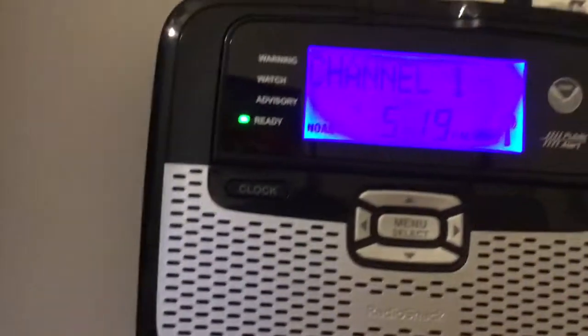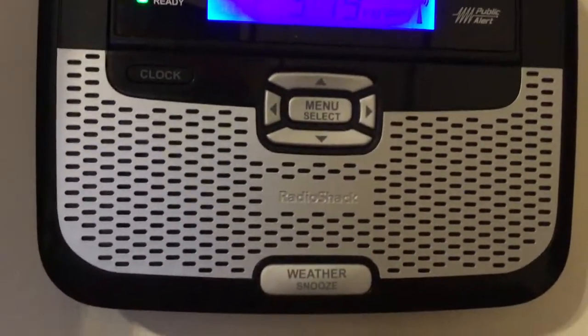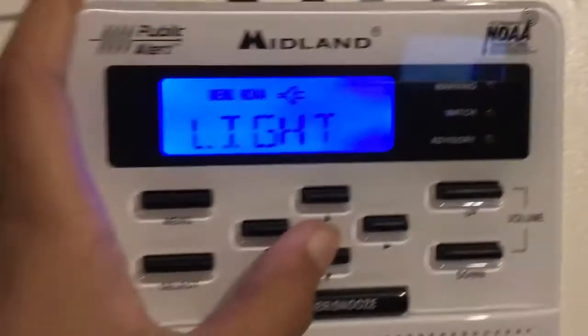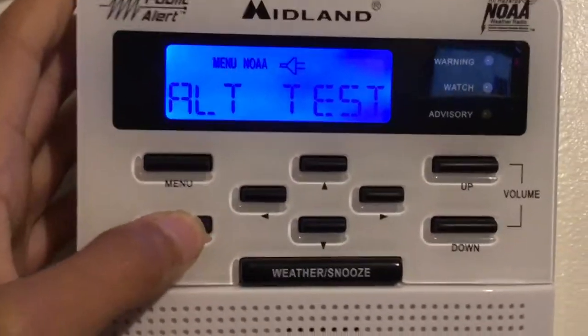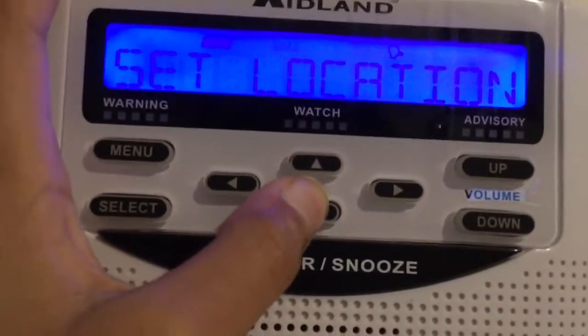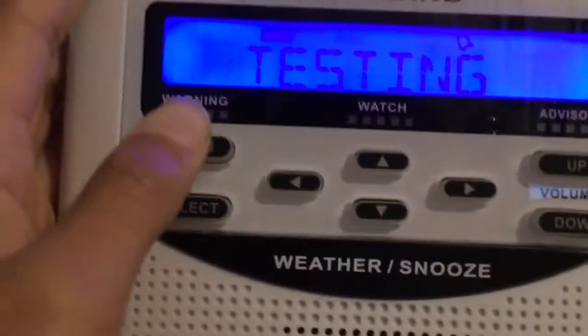I'm just trying to get all the parishes. Let's turn the alarm real quick. Let's try the alert test on this one — nice, just passed it. I don't even want to do this one, but I'm going to do it anyway. I just reset it, so that's why. Well, y'all get the point — yeah, it's really that loud.